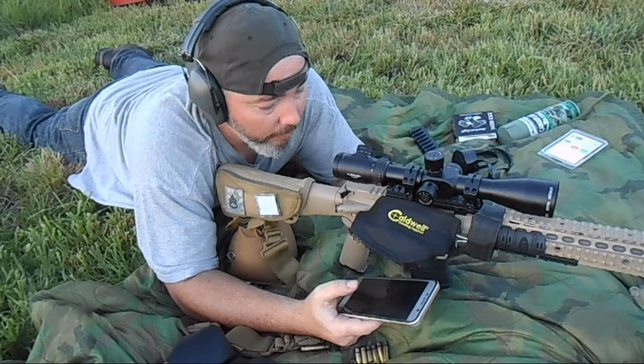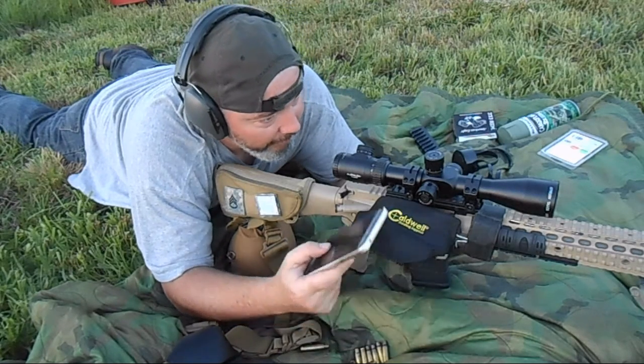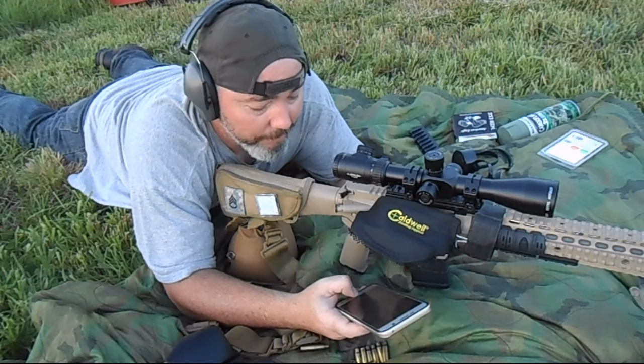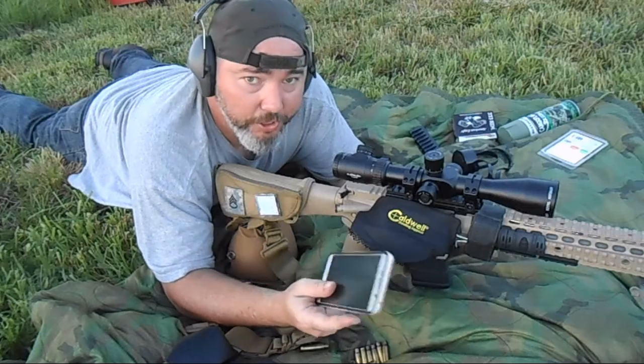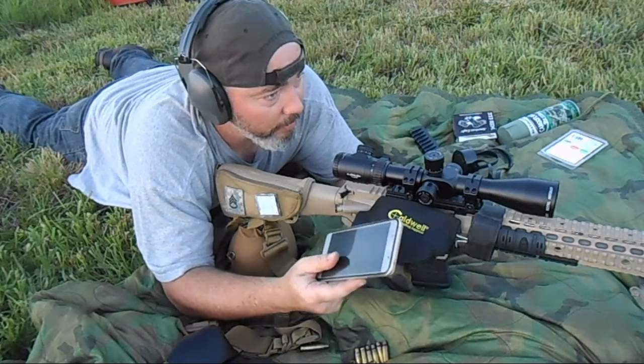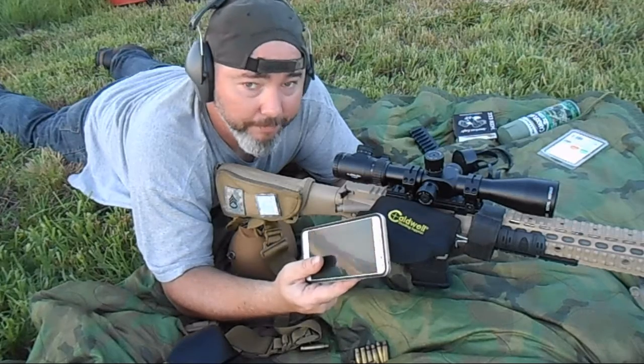It's actually worked pretty good. I've been using it for a number of years, and today I'm out here testing this scope, getting it zeroed in, seeing how it does, and working on my dope. I'm going to take you over to the review booth and break this app down for you.